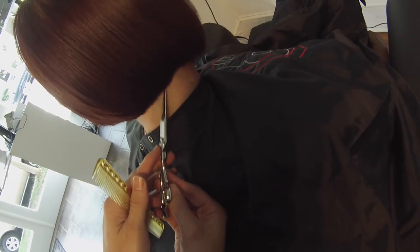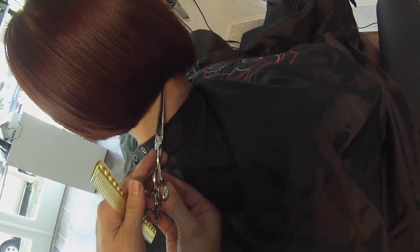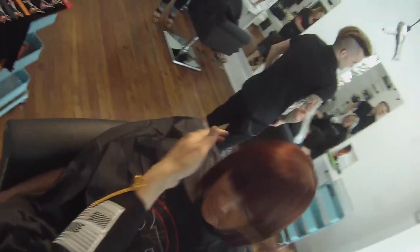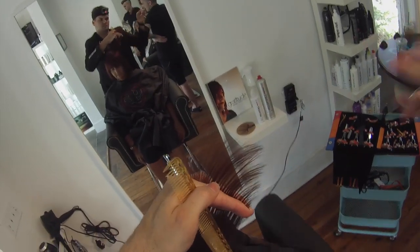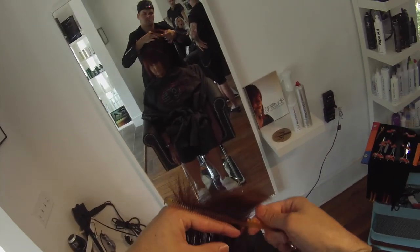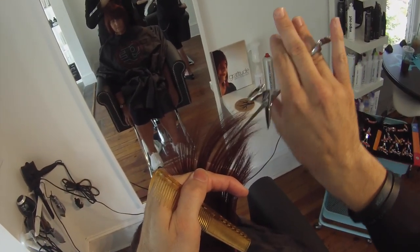We'll do the same thing on the other side — just working that tip, straightening out the line. Now I'm going to elevate the hair slightly and do a deep point cut, but barely cut anything. All I'm doing is just adding a little air to the haircut. She's got finer texture so I don't want to take out a lot of weight, but adding a little bit of pieciness is okay — it's going to lighten up the haircut so when you put product in it, she'll have some texture in there.